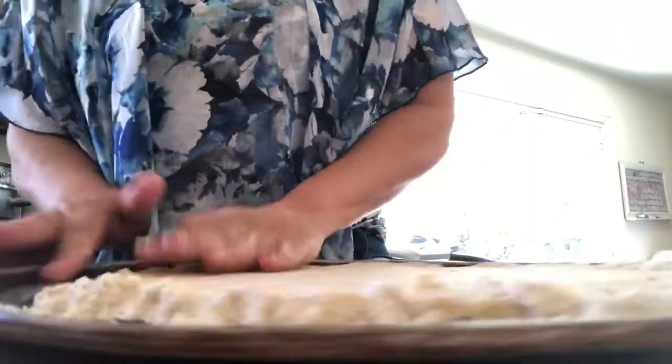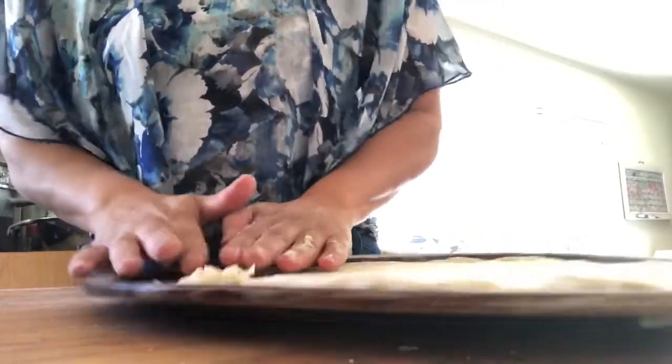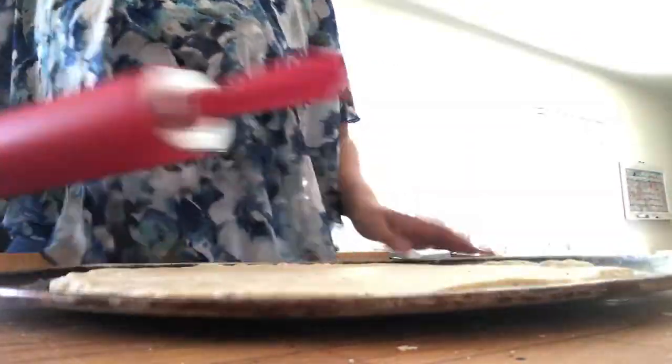Once I pinched it down I got a system of pushing and spinning that worked really well, and then I get out the roller and level it all down so there are no big lumps or uneven spots — spin it, roll it, tap it.